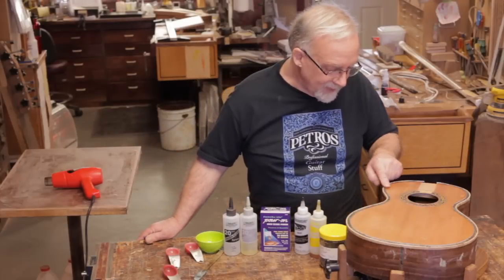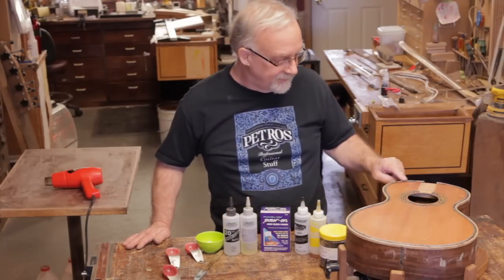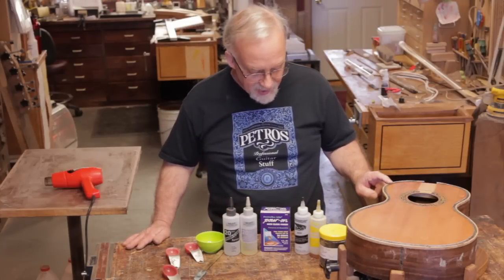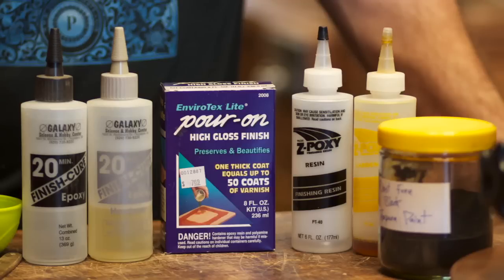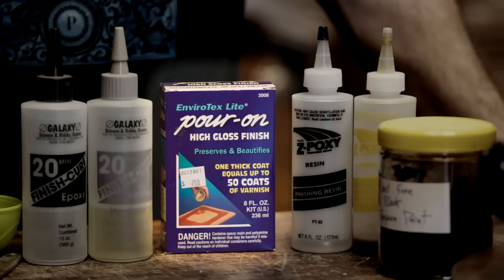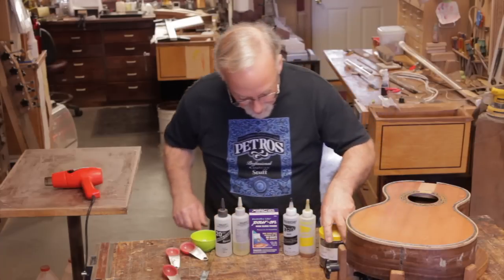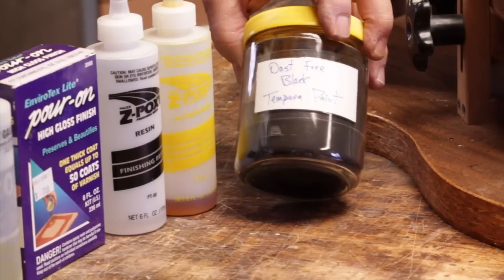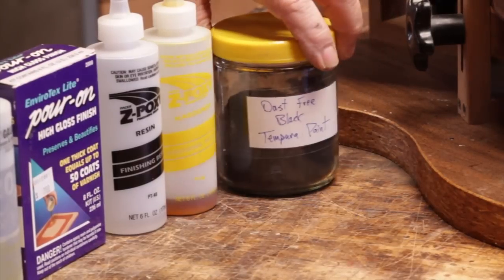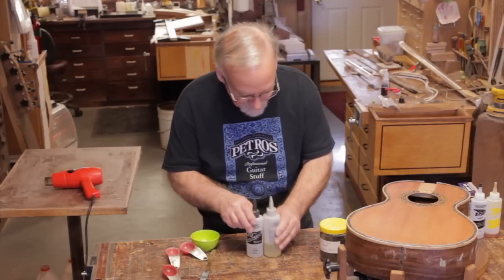We now have all the Perflex super glued in, cleaned, and ready to go. The next step is to fill it with epoxy and black powder. There are several products you can use: Bob Smith Industries 20-Minute Finish Cure, Envirotex Pour-On High Gloss Finish — also an epoxy — and Z-Poxy, which you can get from LMI. The powder I use to color it is dust-free black tempera paint. I'll be using the Bob Smith Industries 20-Minute Finish Cure.